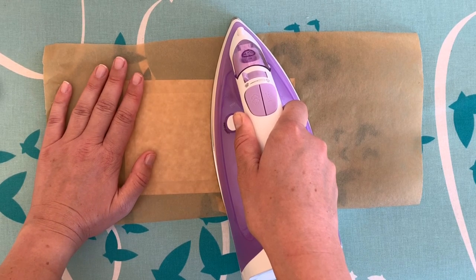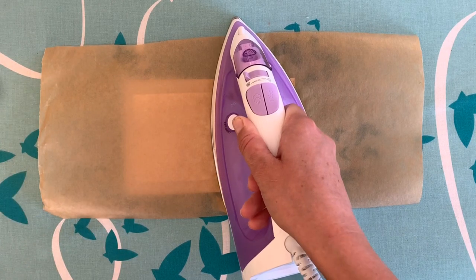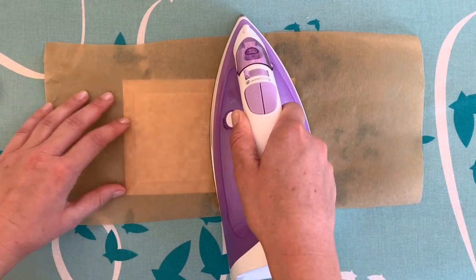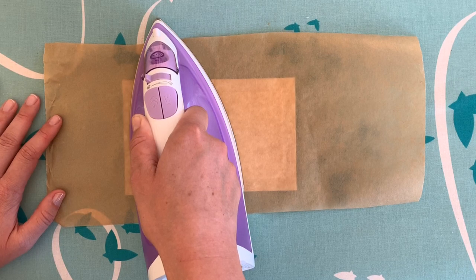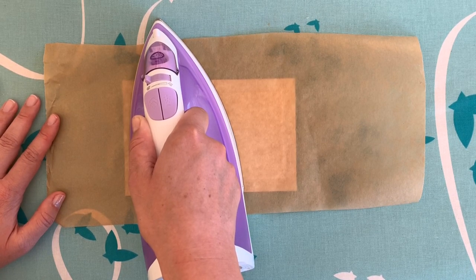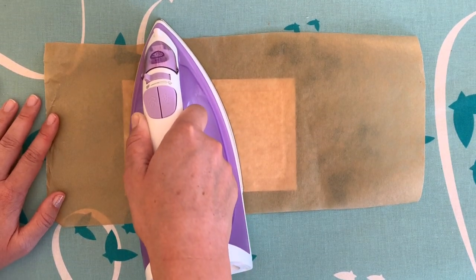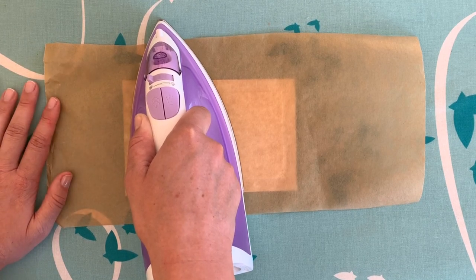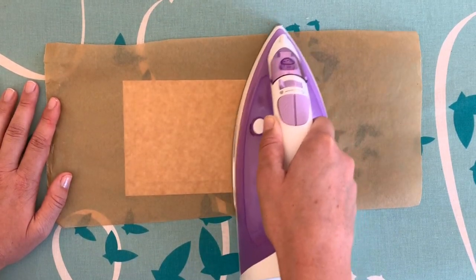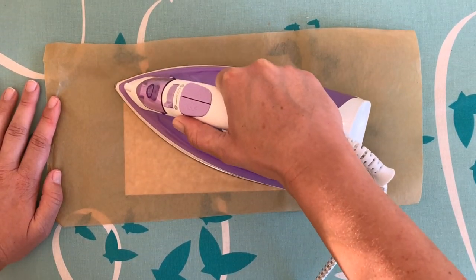If it's a heavier interfacing — this is Fast Fuse Light so it's not very thick, therefore the heat should penetrate fairly quickly — whereas if I had used Fast Fuse Heavy or for example Pellon Peltex or similar, I might have to hold a lot longer to get the heat to penetrate through the interfacing and to the glue on the other side, otherwise I will end up with the interfacing stuck to the baking paper but not to the vinyl.